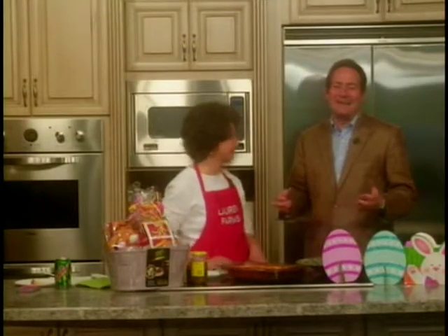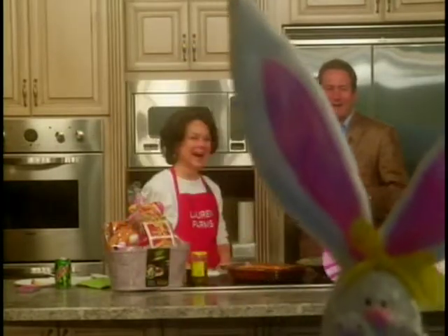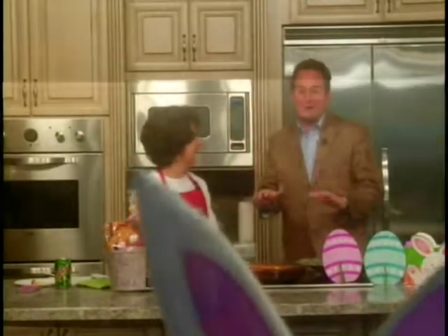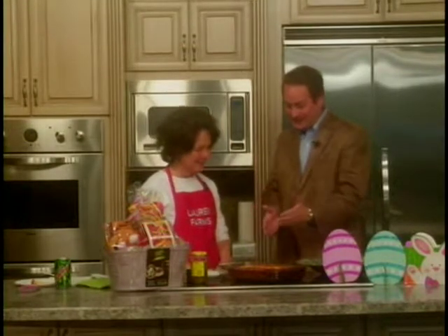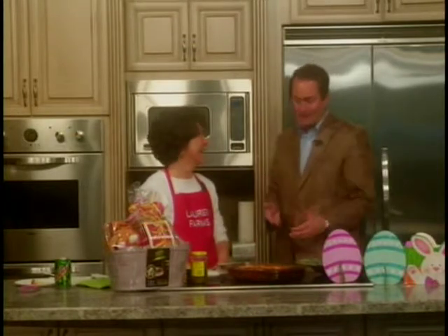Welcome back everyone. The time now is 6:50 and Clayton is on a roll this morning. I feel like the Easter Bunny this morning because this cornbread does not taste like cornbread. Jonathan and I have been going crazy over it — I've already had two pieces. I've eaten pretty much all of it, the whole bottom of it, except Jonathan got a little piece.